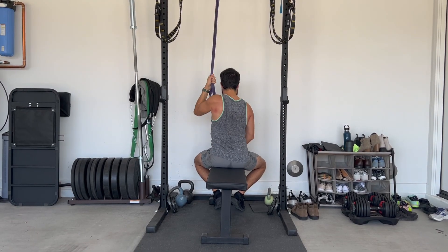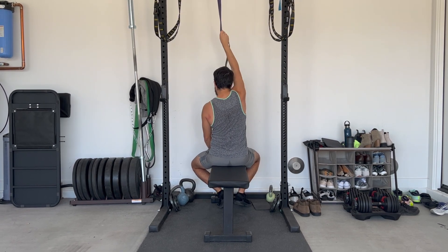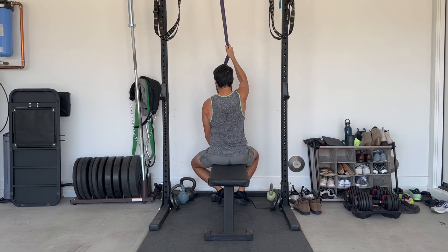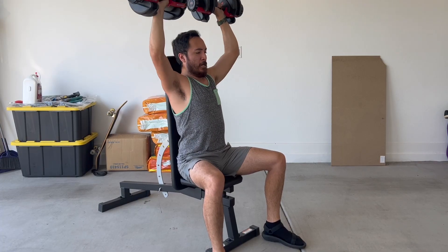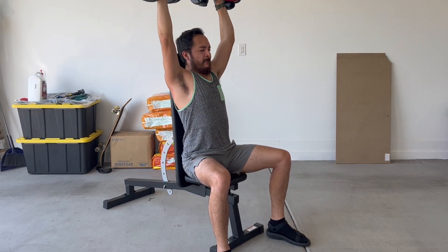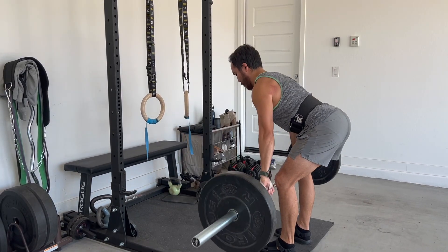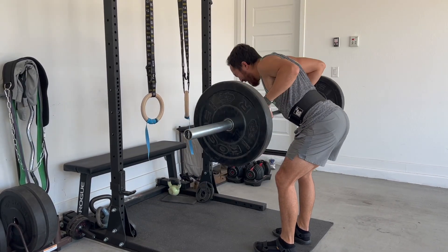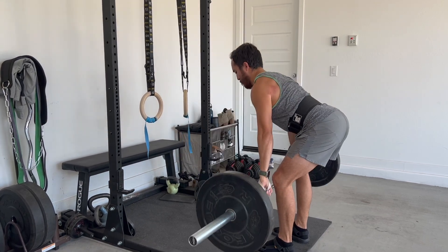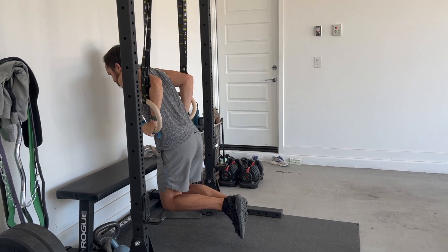Everything else about this workout was pretty good as well. The only thing that I goofed up on was when we get to the barbell rows. I don't know why I started doing barbell rows today, because for the past three weeks I've been doing dumbbell rows and that's what I was supposed to do today. But as we can see in this clip, I popped weight onto the barbell and started doing barbell rows — not a big deal. I was wondering why it felt goofy and then I looked at my programming and I was like, oh, that's because you're not supposed to be doing barbell rows.